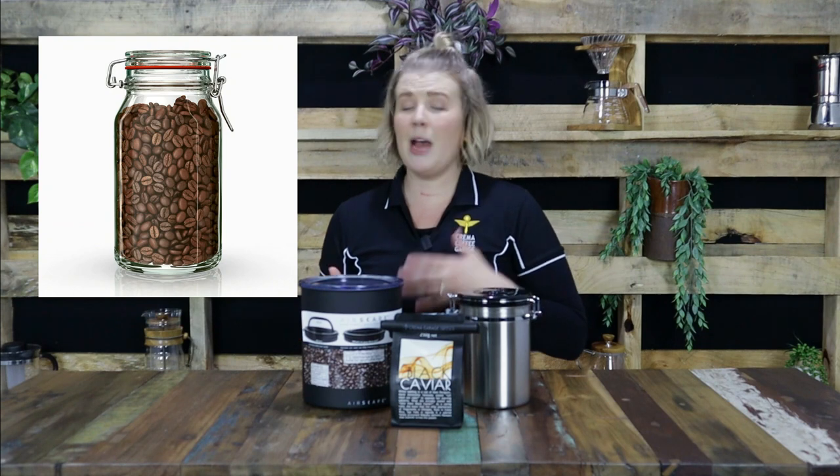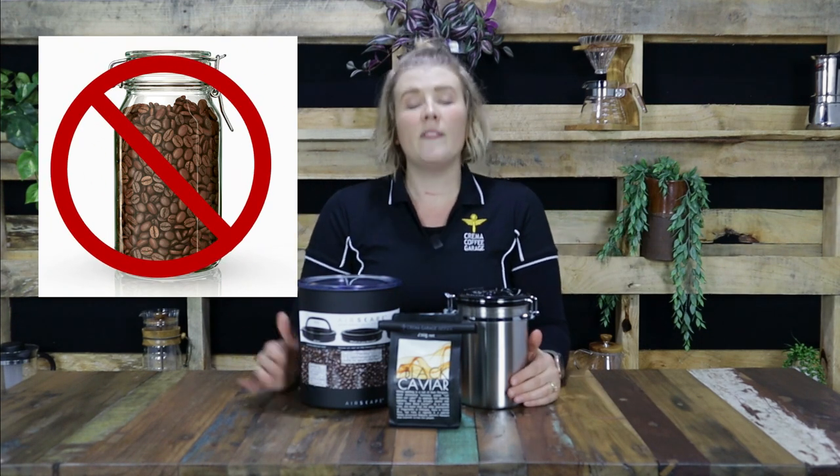We have heard reference to using glass jars, perhaps glass mason jars. Our biggest issue with storing your beans in a glass jar is that it's completely exposed to sunlight, and as we know, sunlight is one of the biggest killers of your coffee freshness.